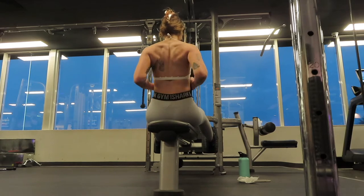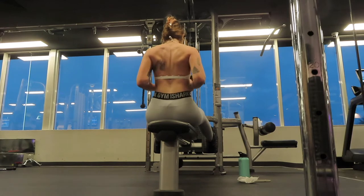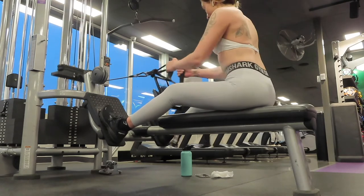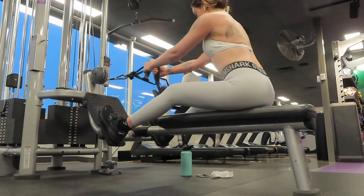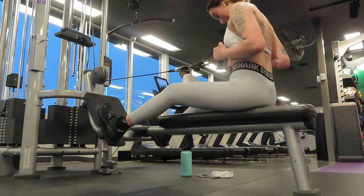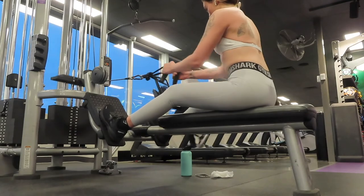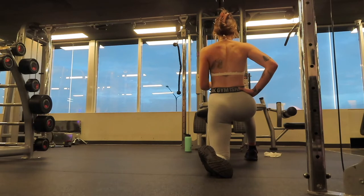Moving on to a cable row. I do two normal sets of 12 to 15 reps, and then my third set is a drop set: I start at my working weight, do as many reps as I can, drop the weight, do as many as I can, and keep dropping. I want to get as much out of this exercise as possible, so I keep going down the plates to the very last one, trying to reach failure on every single plate.